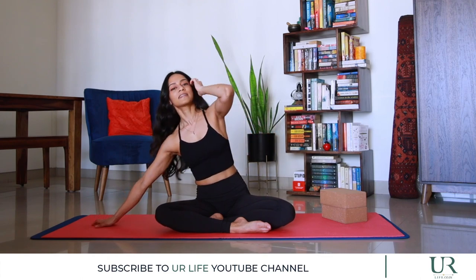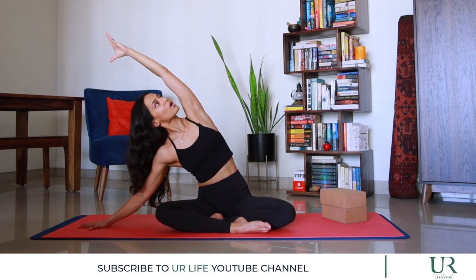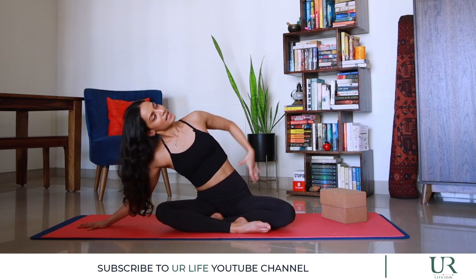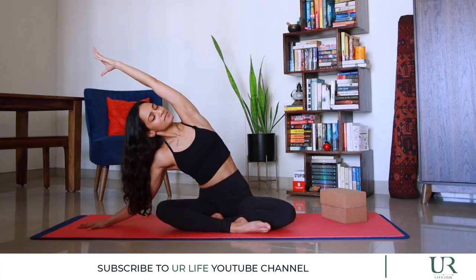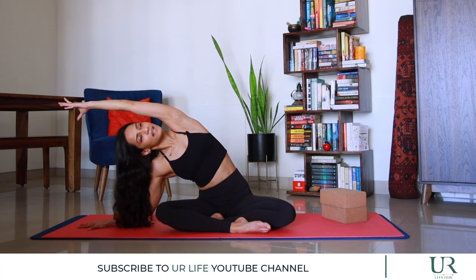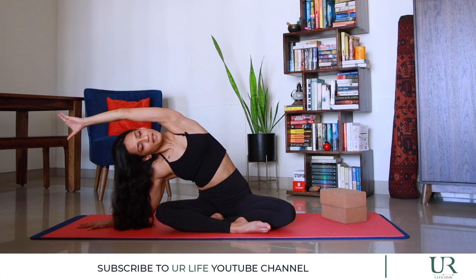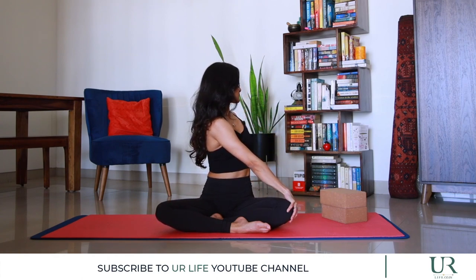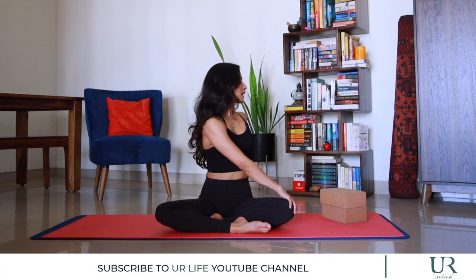We're changing sides — going over to the right. Right hand down, left arm reaches overhead, keeping the chest open. Inhale, and exhale a little bit deeper, making sure the left hip stays down. Inhale to reach out and up, and as we exhale we're going to spinal twist — right hand comes to the left knee. Lift and twist. Inhale to lift, creating length in the spine, and exhale to twist.